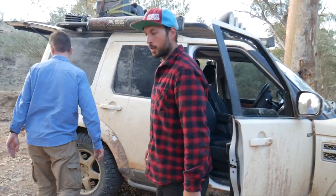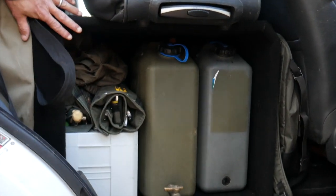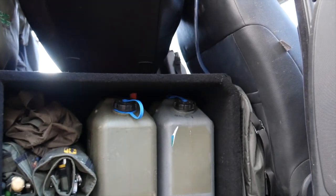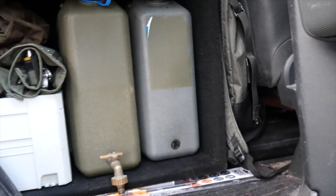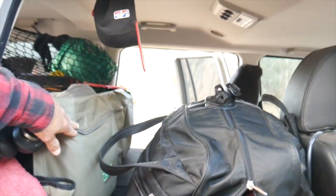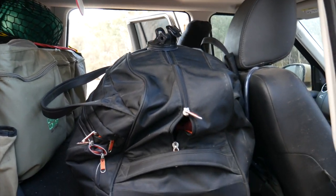Let's start at the second row platform — two water tanks in a custom box I made myself. The bag sits up on top, ties down to the factory seat points, spare bag, other stuff jammed in. Camp cover for toiletries, nice and handy.